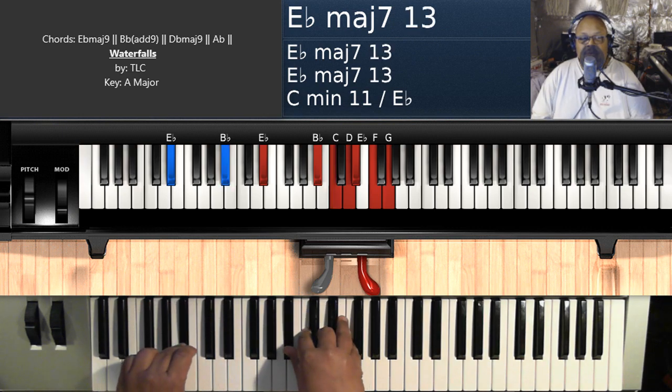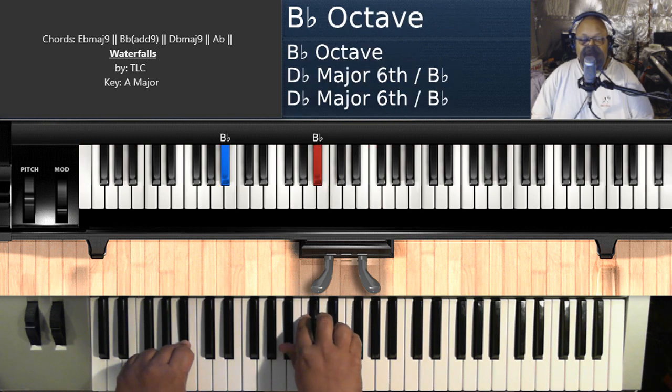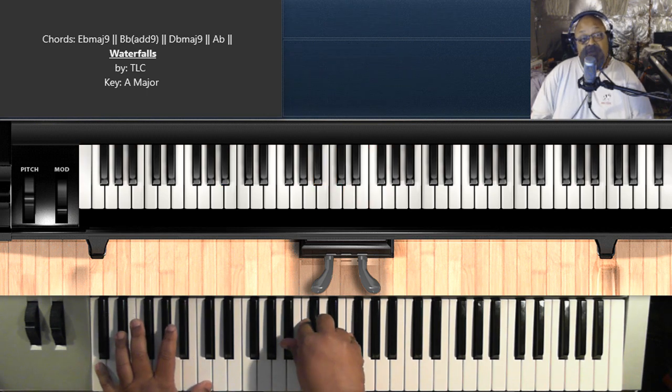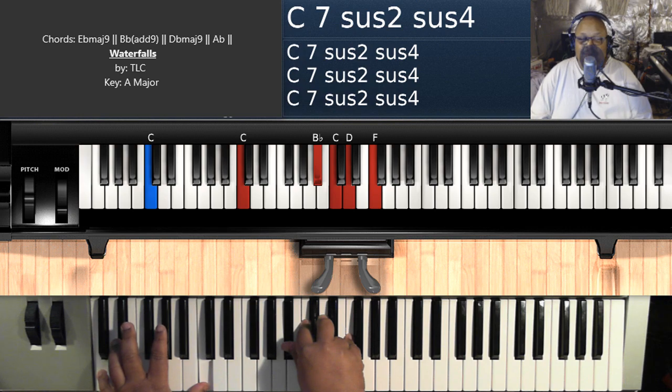Second chord — B flat add nine. B flat on the left, B flat, C, D, F on the right hand. And sometimes what I like to do is just hit the C as I'm going to the next chord — I'll just go hit the C. You don't have to do this; that's just like a little passing thing.